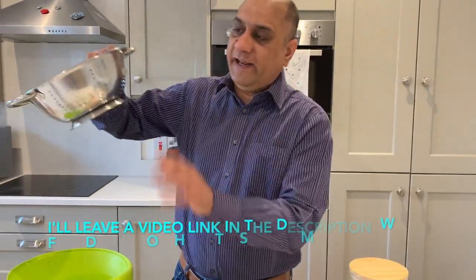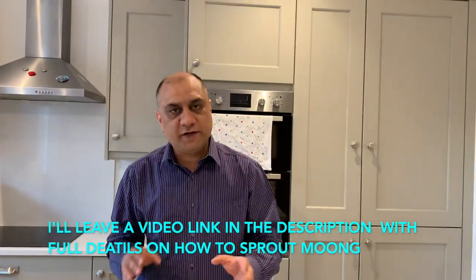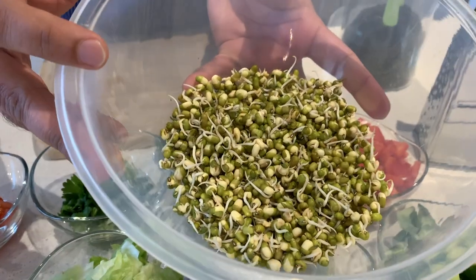So these are whole moong beans. I soaked them in water overnight, then using an aerated container I covered it with a wet cloth. After another 24 hours, again with the wet cloth. It sounds like a lot of work but it actually just takes a few seconds. That's the result here — these are sprouted moong beans.